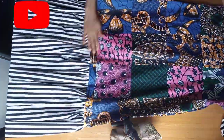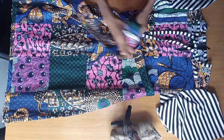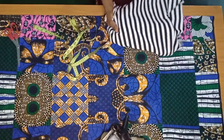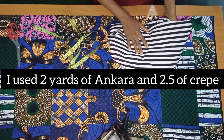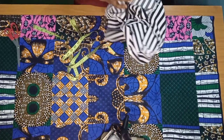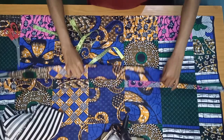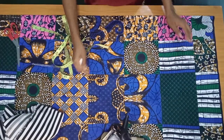Hello guys, welcome back to my channel. In today's video I'll be showing you how I recreated the dress on my thumbnail. This is what I'll be using for the down part of the dress — it's like a basic shift dress. It has two parts: the top Ankara part, and then this fabric I'll be using for the frills, gathered on the down part. We'll be cutting the Ankara first.